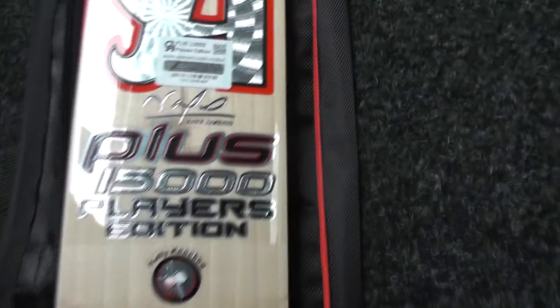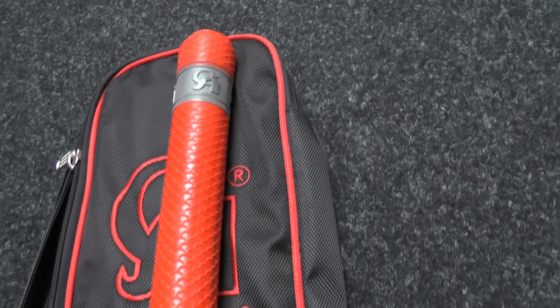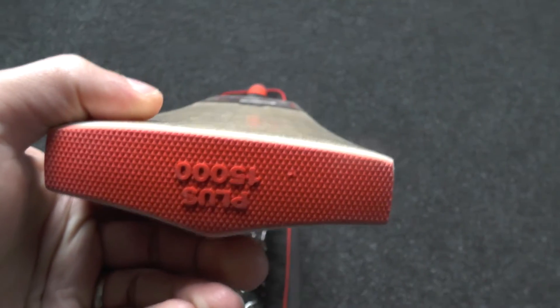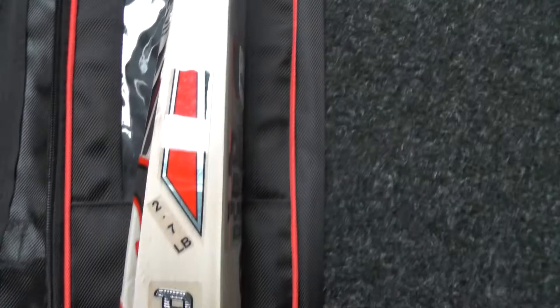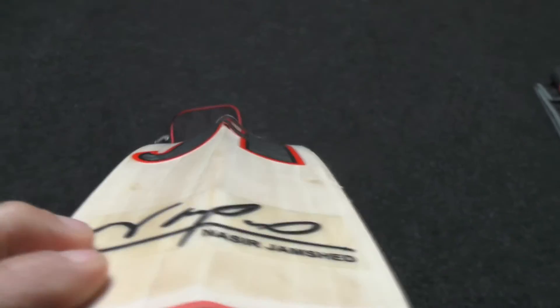All these stickers are embossed with a 3D effect. You've got the barcode and hologram sticker, the embossed CA grip, the plus 15,000 embossed toe guard, and the CA burnt-in stamping. The sticker says 2lb 7oz but on the scales it weighs 2lb 8.5oz. You're getting a 40mm edge and 69mm spine height.